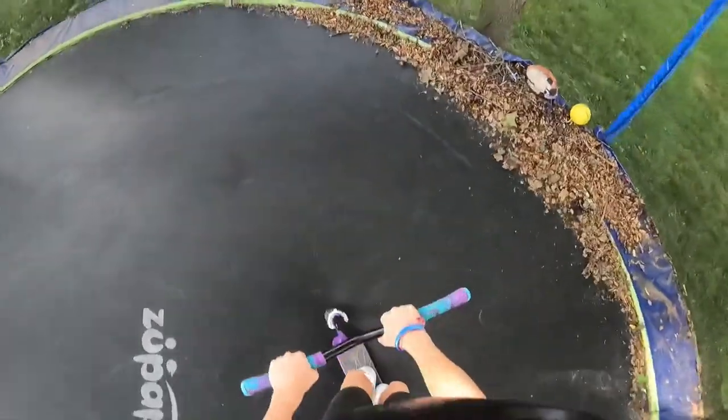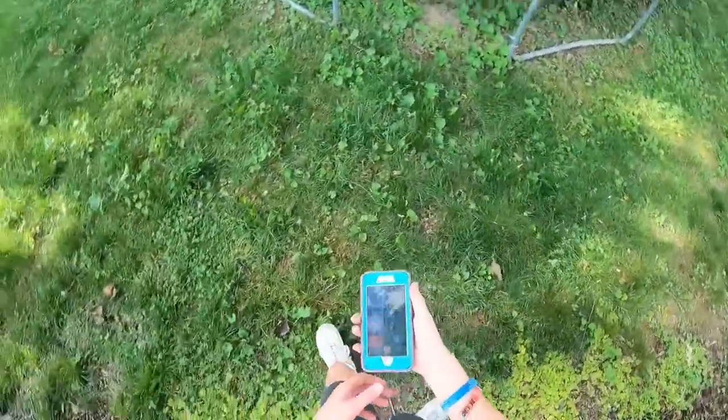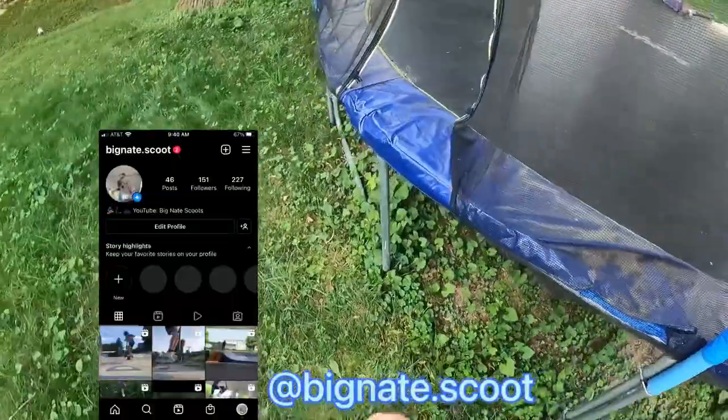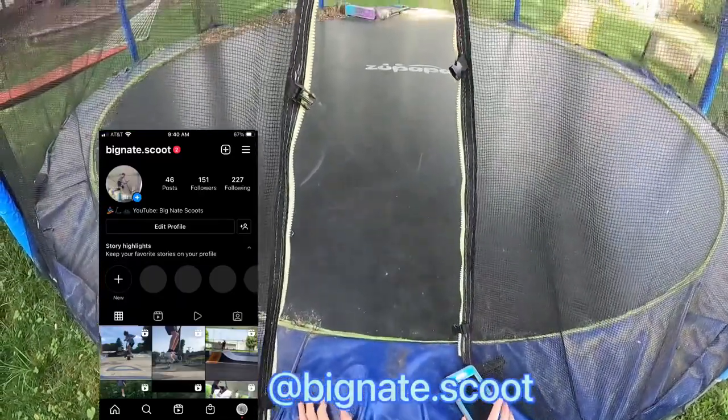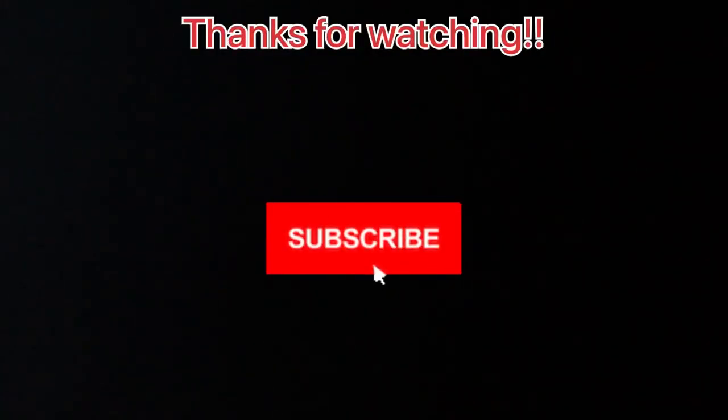There we go, that was actually pretty good. I'll probably be making an edit on my Instagram from these second angles. So if you want to check that out, just go to bignate.scoot — I'll put it on the screen. And it just fell off. Well, I think that's going to do it for this video anyway. Peace, you guys. Go beyond.